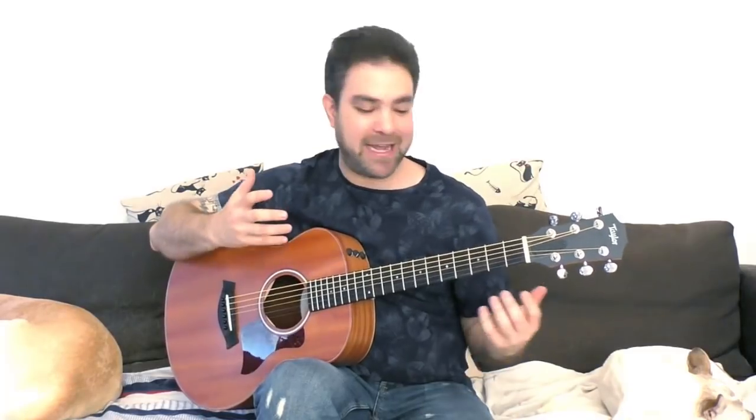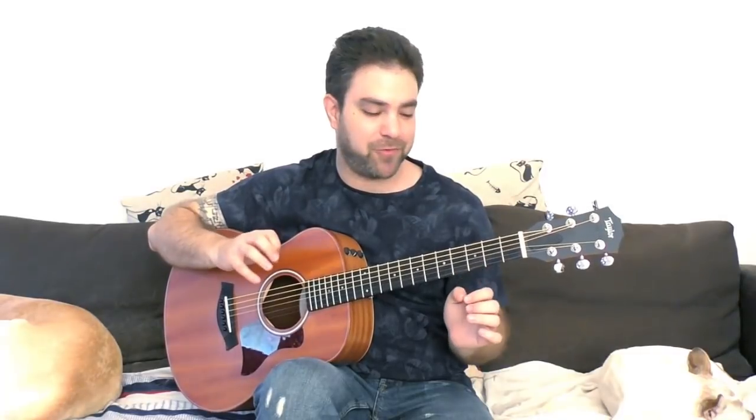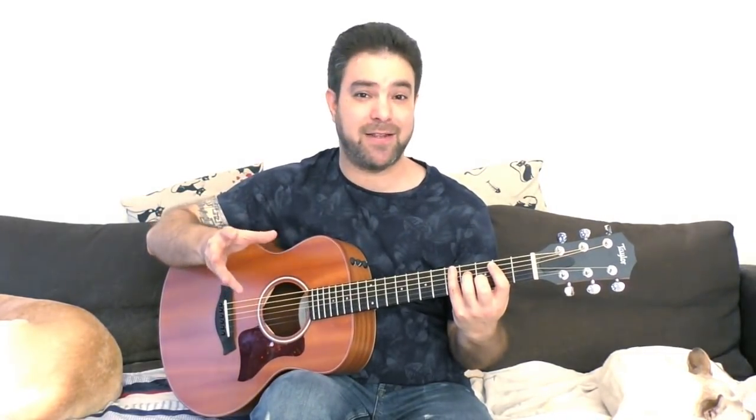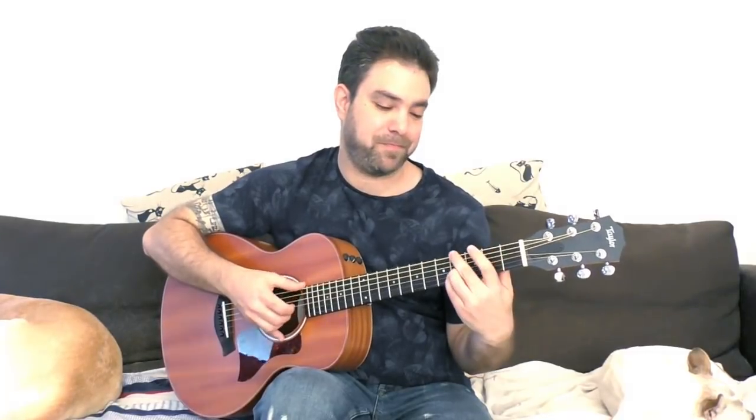Hey there Lick and Riffers! How are you doing? Welcome back to yet another awesome lesson right here on Lick and Riff, in which I'll show you one of the most versatile chords I've ever come across. By versatile I mean that by using one shape and one shape only, you can play six different chords by only moving around the bass note. I've already made a few lessons on this, but this one takes the cake.